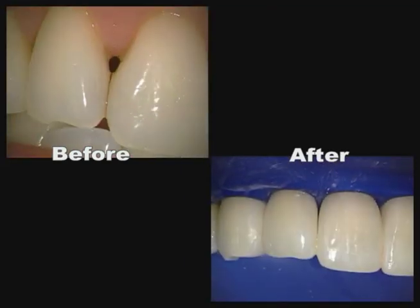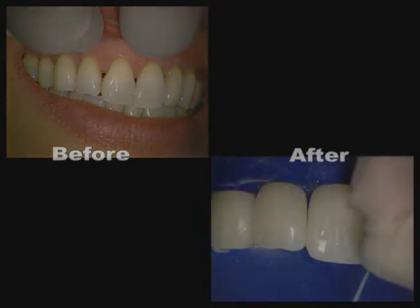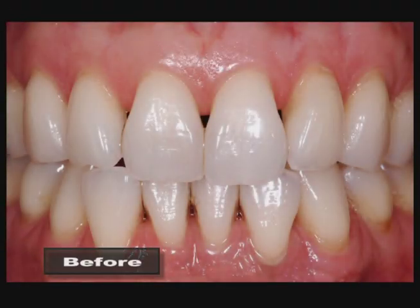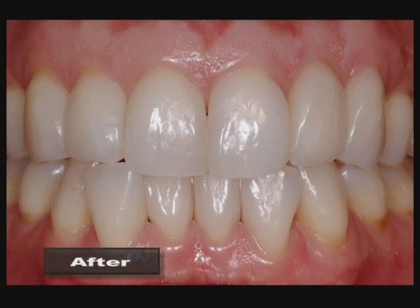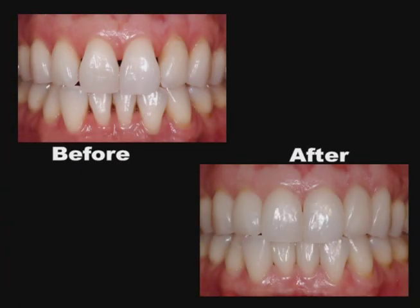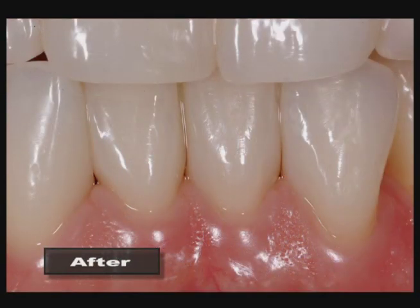BioClear's patented diastema closure matrices combined with modern composite techniques such as injection molding have given us a predictable and minimally invasive option to treat black triangles. When you consider that 30% of adults have this problem, you can really begin to appreciate this important advancement in both aesthetic dentistry and guided papilla regeneration.